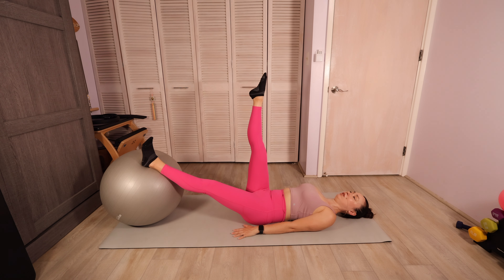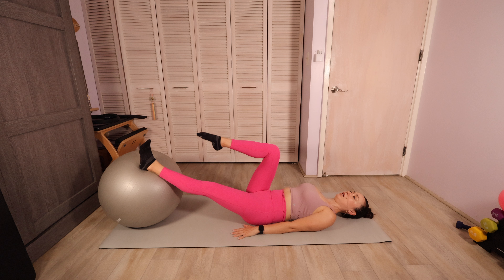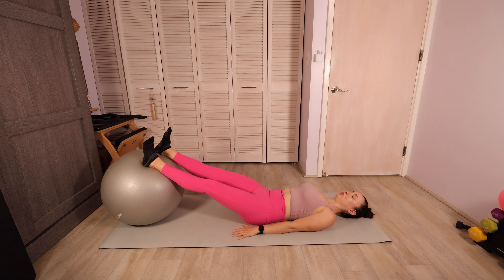Let's switch directions with our circles, drawing around five circles in the other direction. Slow and controlled — don't forget to breathe. Bring that leg back to center, send it into tabletop, and then let's set that heel down. Check in with your feet — make sure they're still in that solid number 11.